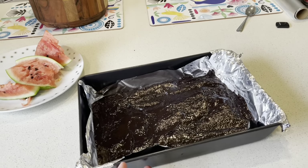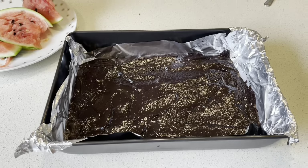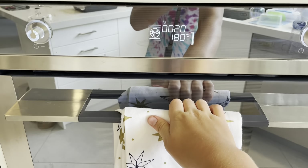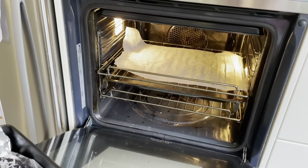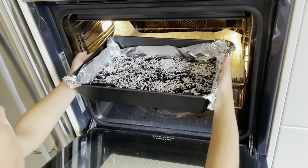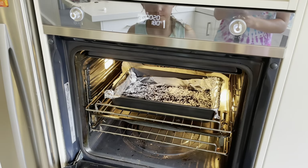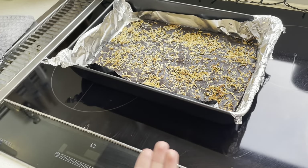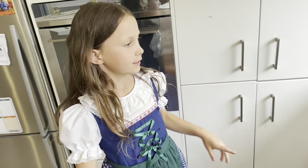Once my sister is fully done adding the mixture in, we're going to spread it out. If you guys want, you can add coconut — we're going to add some. This is how our finished product looks before baking. Now we're going to open up the oven, put in our brownie, and leave it to bake for 25 minutes.